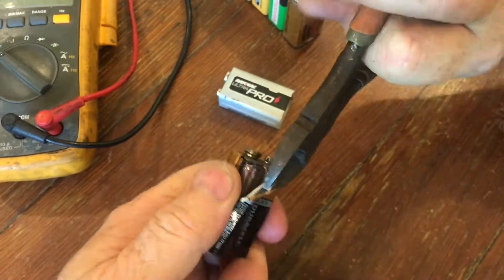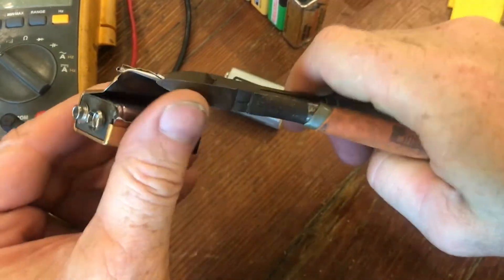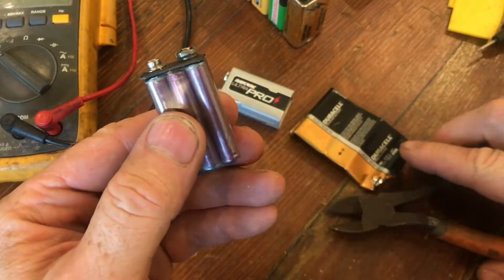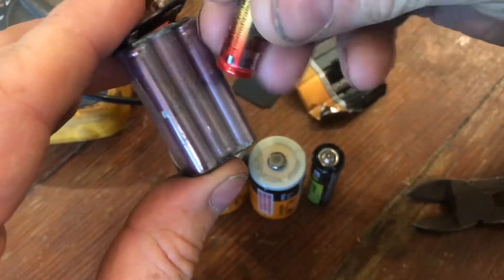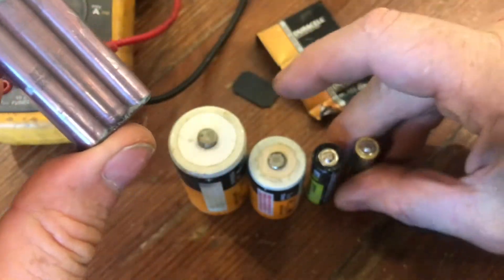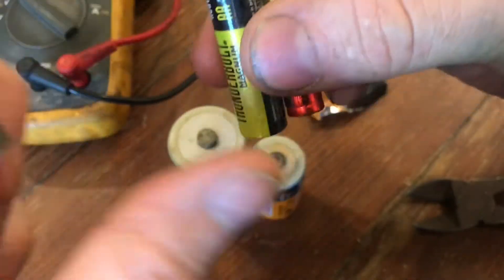Kind of like those old sardine cans. I use batteries like this in a lot of other applications. If I've got a project and I need batteries that are a little smaller than AA, these work great. Now if you compare these to the AA and the AAA — here's the AAA, you can see they're smaller, and here is the AA and the AAA, so you can see them all together.